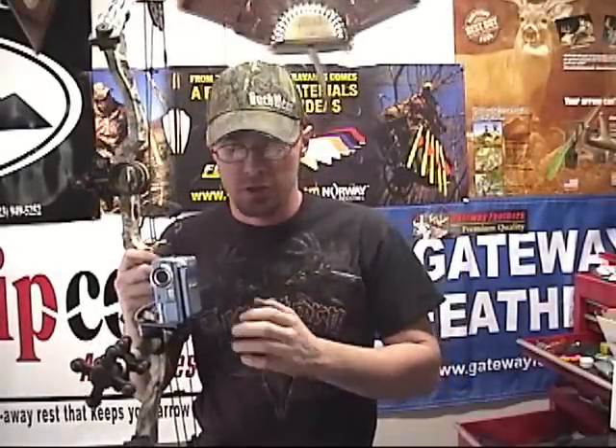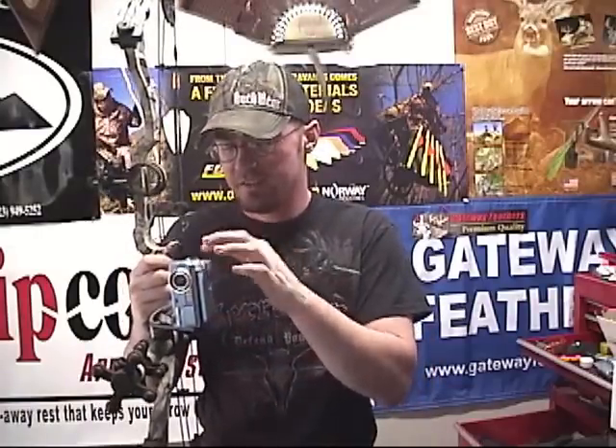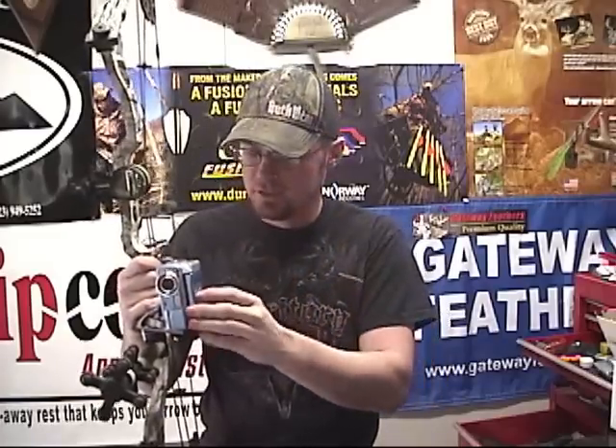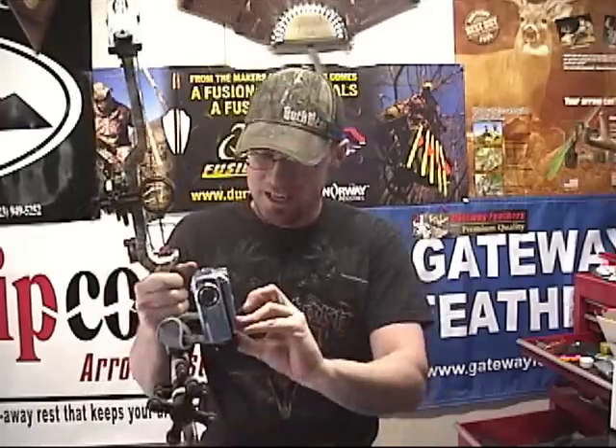Hi guys, Ike here from IkesOutdoors.com. Today we're going to be doing a product review on the bow camera mount from Insane Archery. I want to tell you that I've given it a little bit of a field test over the past couple of days. I didn't catch any deer on the footage, but I have given it a good field test on the High Country White Ninja. This thing is insane how well it works.